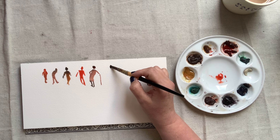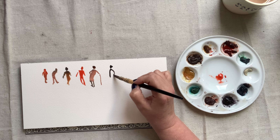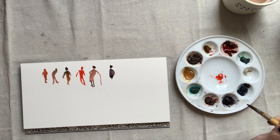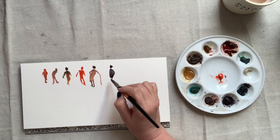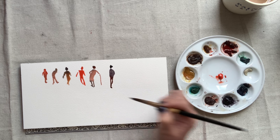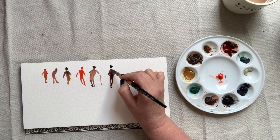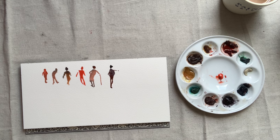So after you've painted a few, stop and study what you've painted. Do your proportions need to be corrected before you continue on? You can also study the movements — are you bending arms and legs in places where they just wouldn't bend? Correct that too before continuing to paint another row of silhouettes.